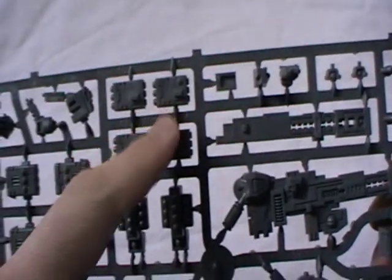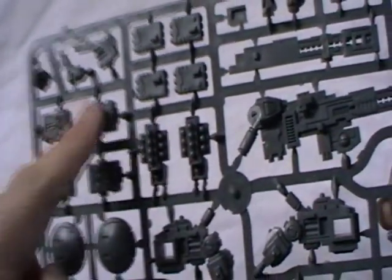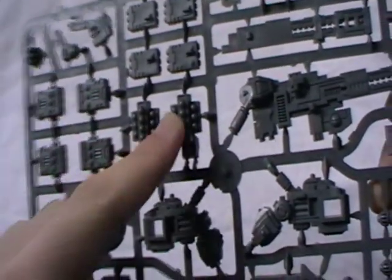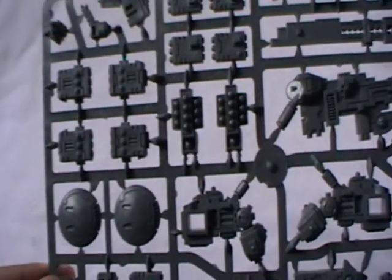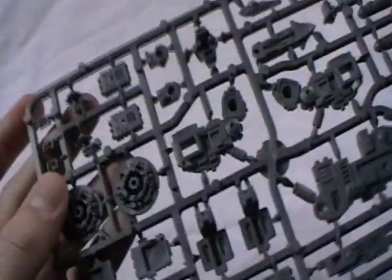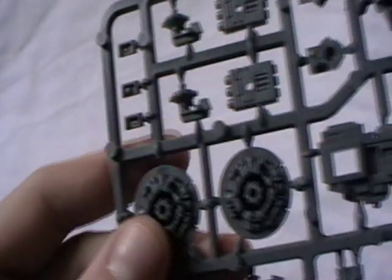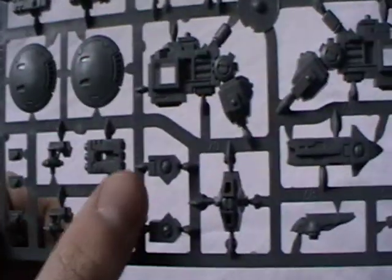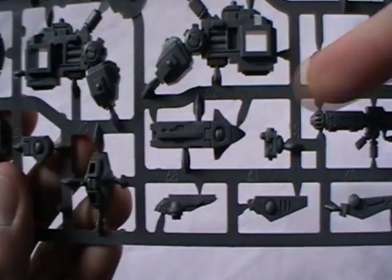Then we've got some missile pods — more missiles. These four combined with these two and the arms is what makes the high yield missile pod system. Two drones for missile drones. These are the fronts of some different faces. Shoulder mounts for weapons. This is the end part of the seeker missile.